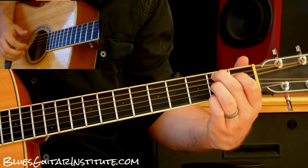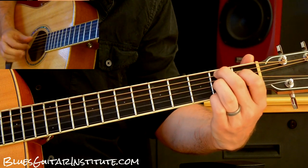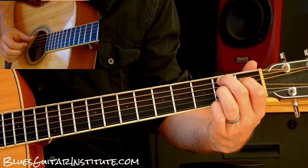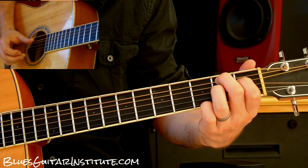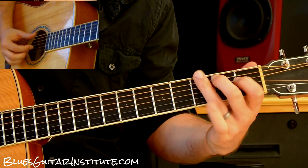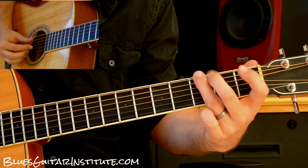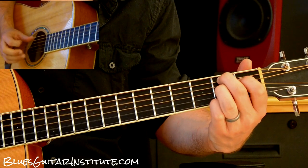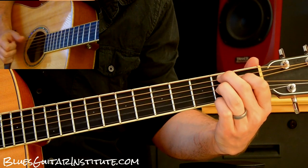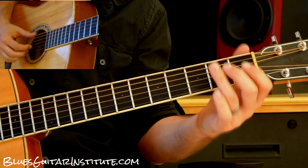And then we're going to do a familiar move from when we were talking about the A chord. I'm coming back to my G string, the bass note, and then I'm moving my pinky up to the third fret. Okay, and that's it for the B.